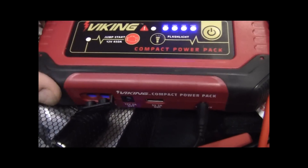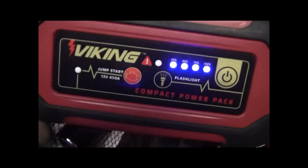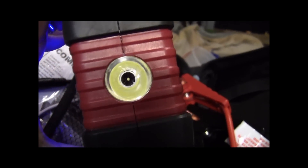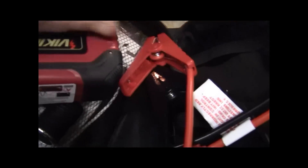Then you can jump start. It's also got a flashlight on it, which I found to be real bright. It's a Cree bulb in there.